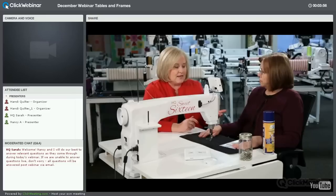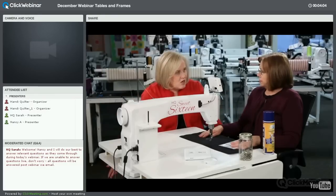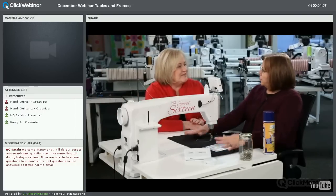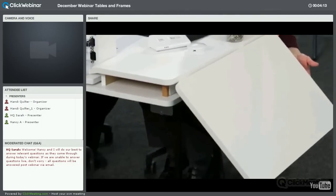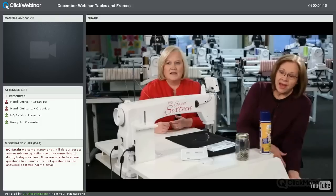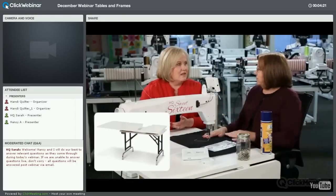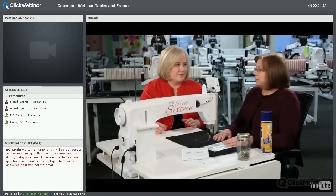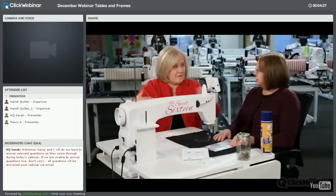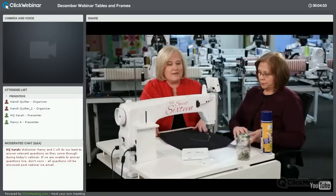If you have a large quilt and your table is 36 by 32 inches, your quilt's going to hang over. We have extensions that go on one or both sides — they're 18 inches wide and just hook onto your table to extend it further so your quilt doesn't hang over. They also fold down to make a smaller footprint when you're not using the machine.